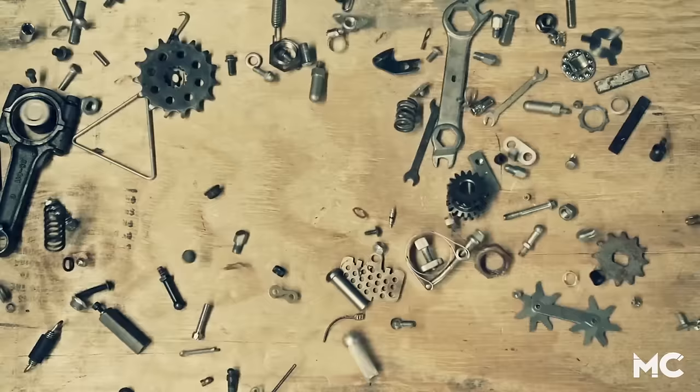Hey guys, Arie Henning from Motorcycles Magazine here, and today I'm going to show you how to deglaze your brake rotors.